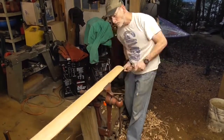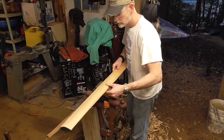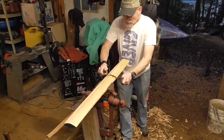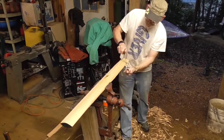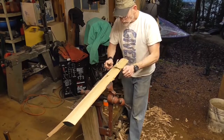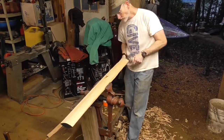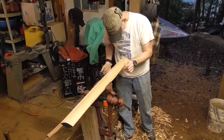Trees, as it happens, are not straight, no matter how much you think they are. So in this case I'm trying to deal with what essentially is warp. We're going to end up sanding a fair amount of material off the center section on one side, and on the other side we're going to have to pull a lot of material off. I'd much rather work with the draw knives than on the sander — you can see the amount of material getting dumped on the shop floor here, and it's much faster to do this with the draw knives.